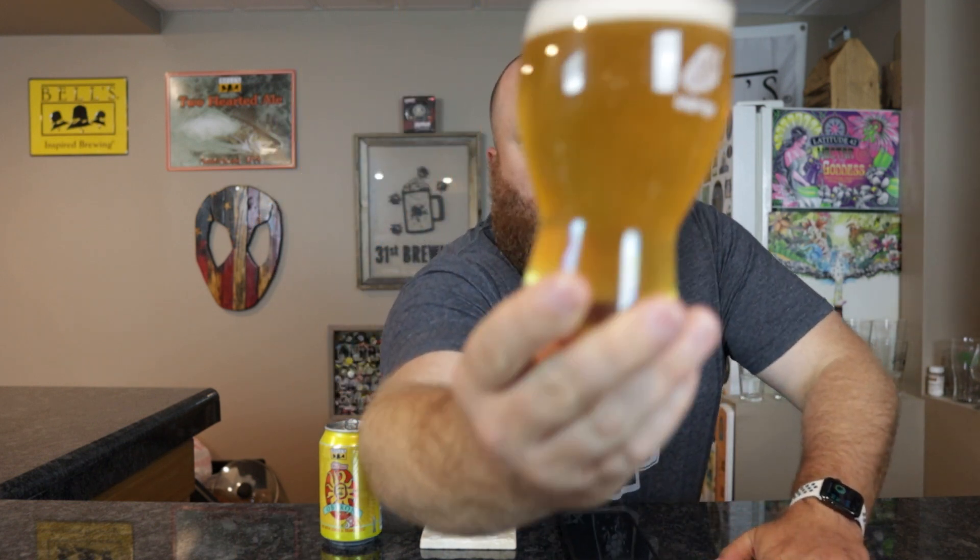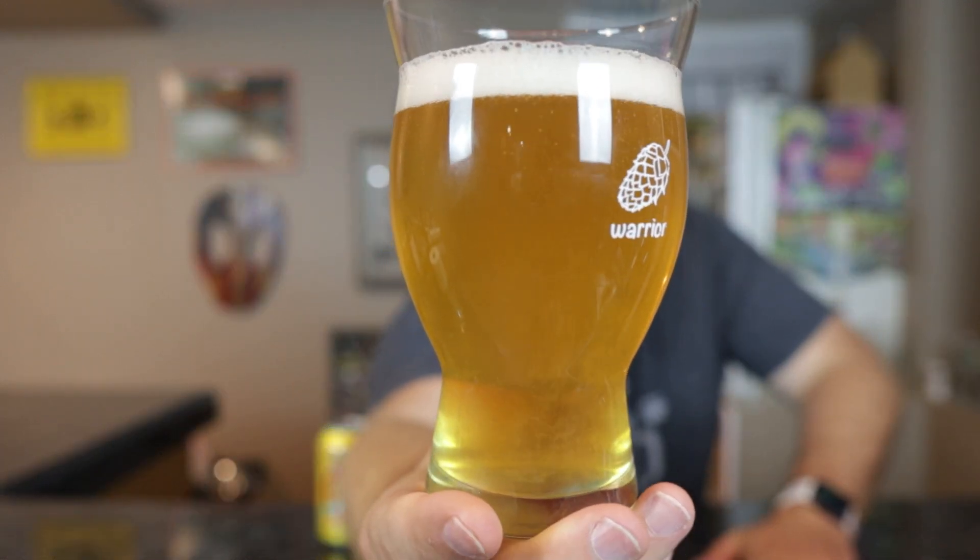Off-white colored head, pretty much all small bubbles, a little over almost a finger of head. This one is a lighter golden yellow than the regular Oberon — it is a little lighter. A little bit of haze on there. Lots of bubbles coming up but this glass is etched. It looks like there might be particles floating in there but I can't tell.